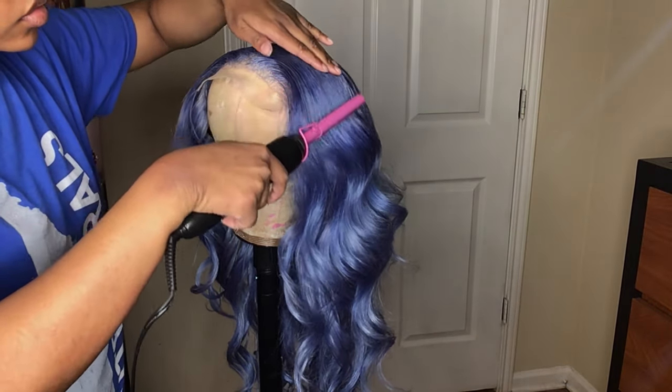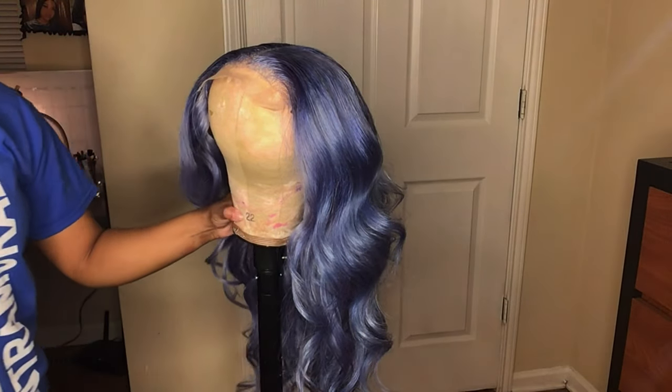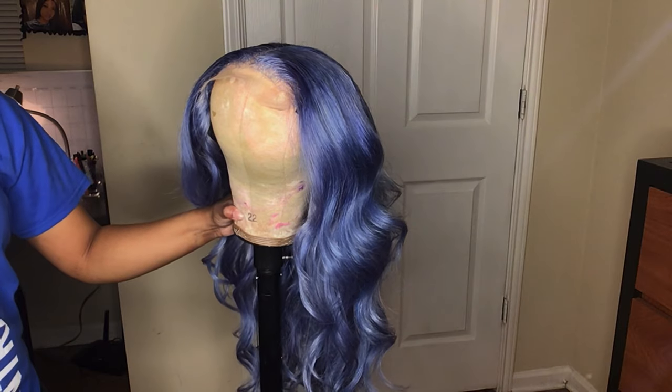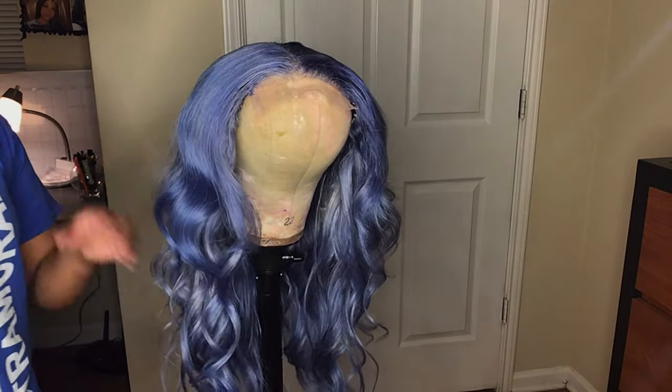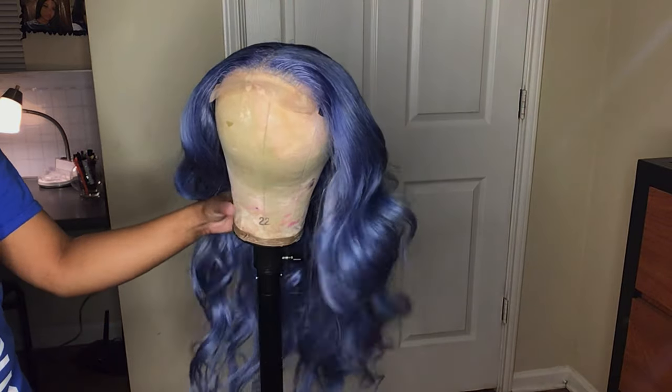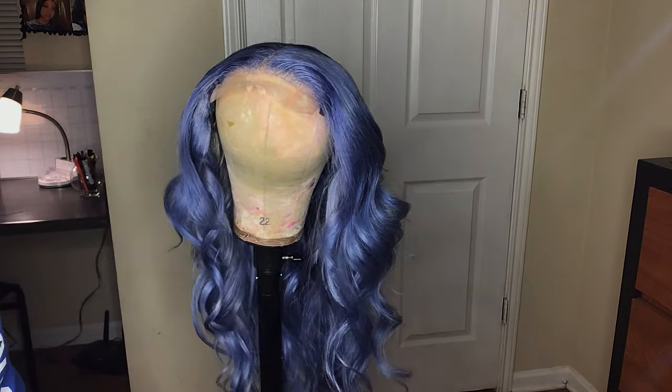You've come to the end of this video — make sure you like, comment, and subscribe to my channel. All my social media will be down in the description box, as well as past videos I've uploaded. If you want to purchase this wig you can contact me or purchase it from my Etsy shop. I'll see y'all in my next video.